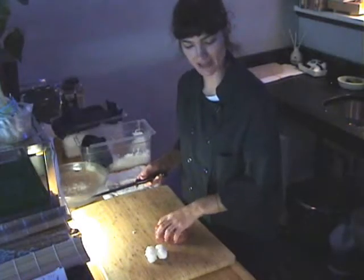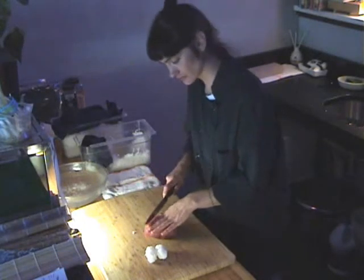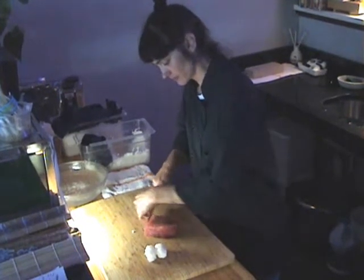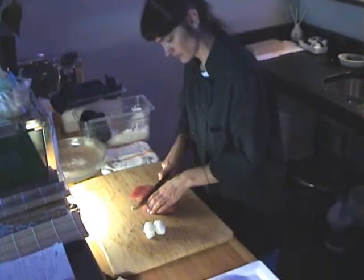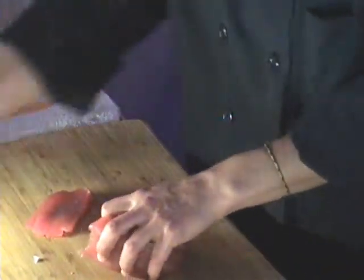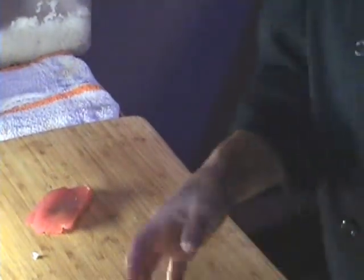We're going to do some tuna and some salmon nigiri. Keep your knife clean, keep the board clean. On the nigiri, you always get a little smear of wasabi — the powerful Japanese food.